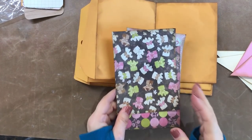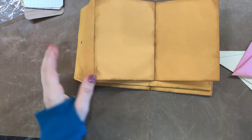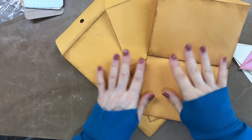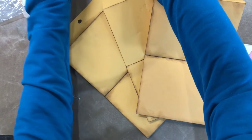Hello, Mimi here with another crafty tutorial. I have decided to do a tutorial on the flip through junk journal that I have recently done.